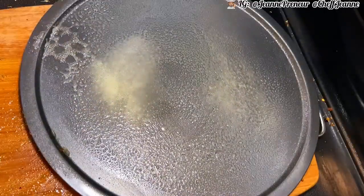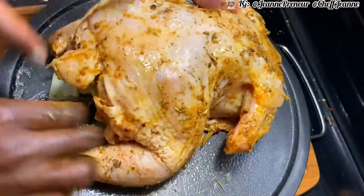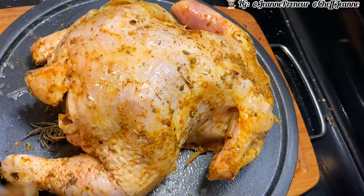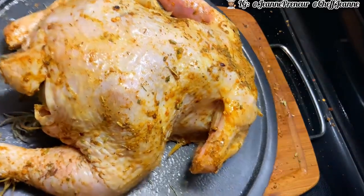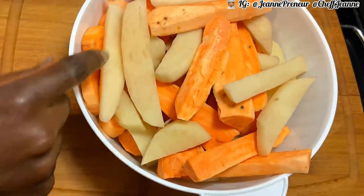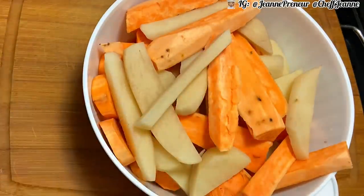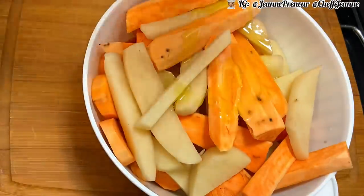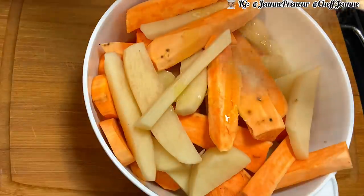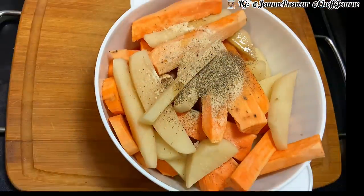Now we're going to transfer the chicken to our baking pan and spray some non-stick spray. Flip it over and make sure you put everything back in there. We're also going to work on our potatoes, since they'll bake together with the chicken. I'll drizzle some olive oil on the potatoes, then add onion powder, garlic powder, sea salt, and black pepper, then shake everything together.